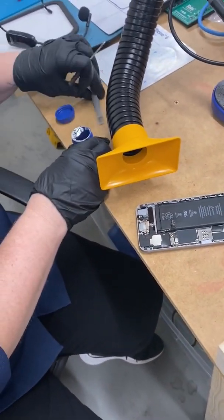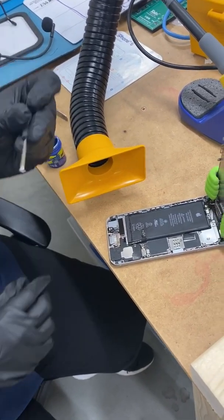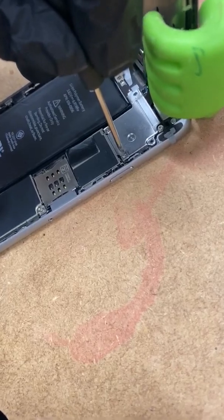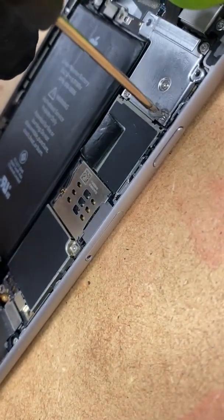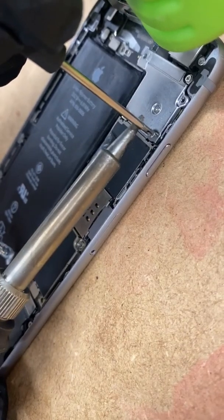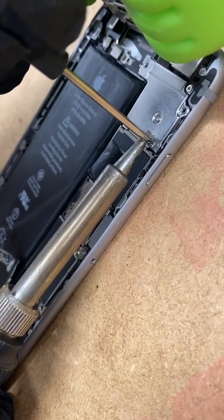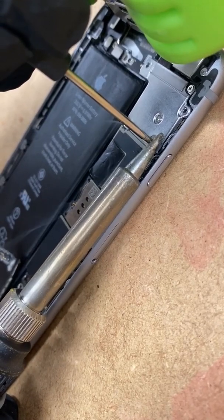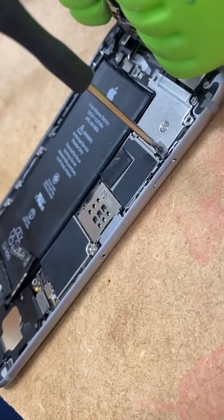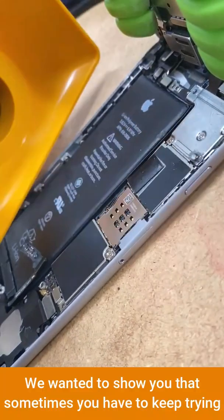So what we're going to do here is we're actually removing this stripped screw by soldering a tool to it. You guys can see how far that screw is up. Now we're going to take some iron. We're gonna cut. That one is in there really hard.